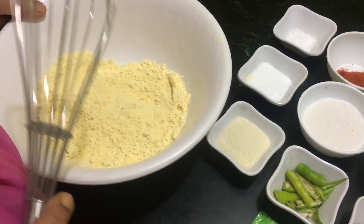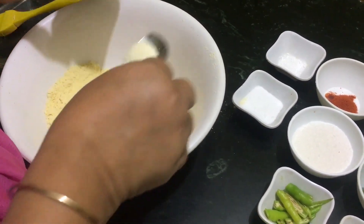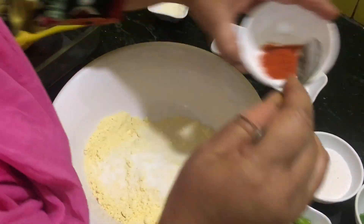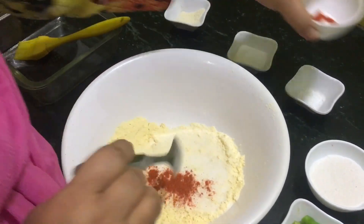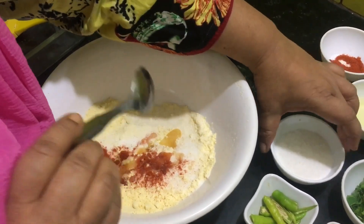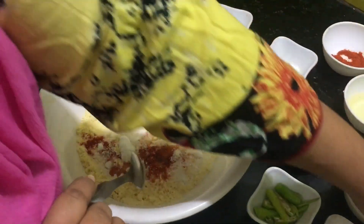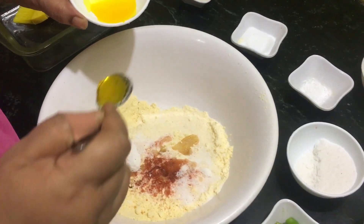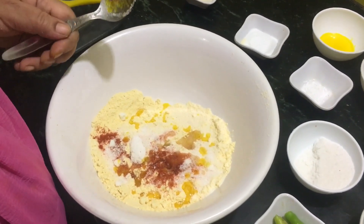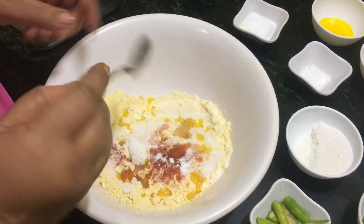I have taken one heaped cup with a measuring cup — this is besan or chickpea flour. To it we are going to add two teaspoons of suji or semolina, half a teaspoon of salt, and a very little bit of red chili powder. Also one teaspoon of oil and one teaspoon of powdered sugar. This is yellow food color — I am not adding turmeric because when it is added with baking soda it gives a reddish color and does not look good.